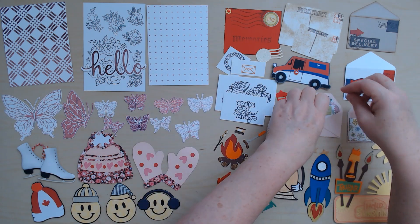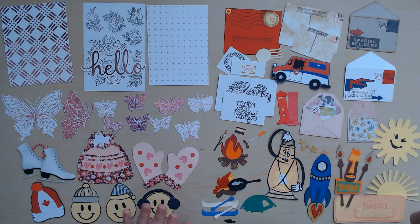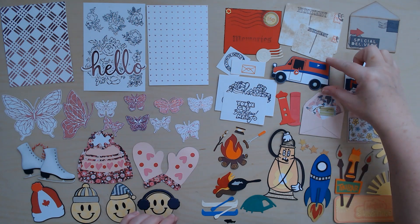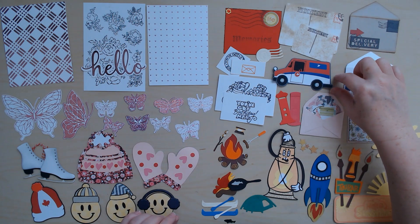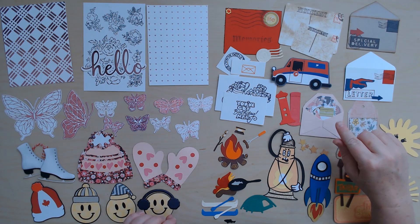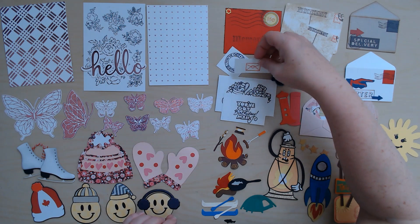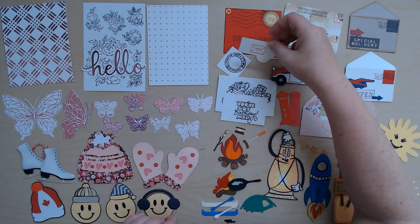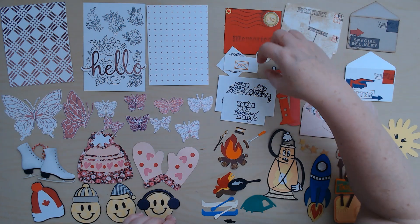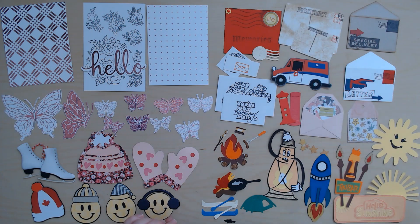And then some mailboxes — this is what our Canadian mail trucks look like, so I thought that was very cute. Way to go Ruth for sticking with that because I know she struggled with it, but it looks awesome. And then some stamped images: a little envelope, 'you got birthday mail' — perfect for making a card. And this piece is stamped and embossed. Awesome.